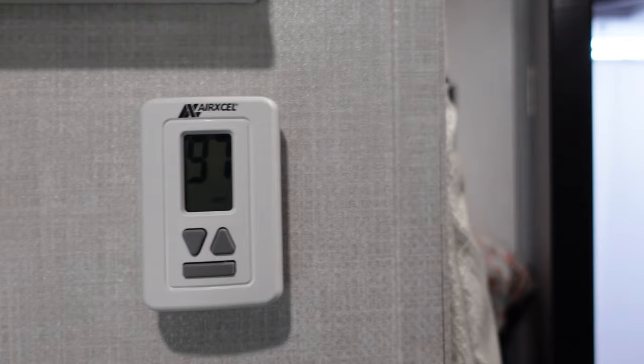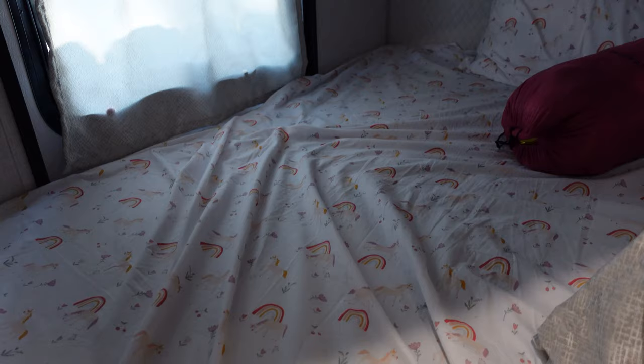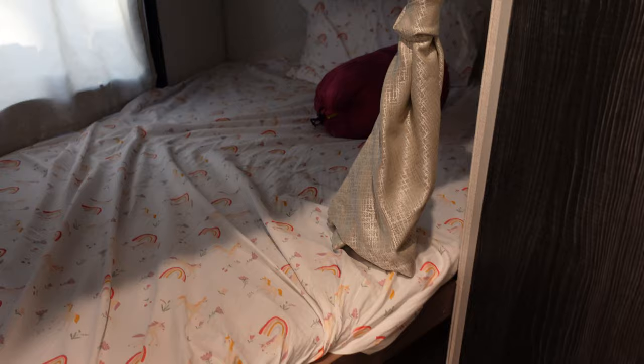Bunk beds for the kids — plenty of room up here, full size. They say it supports 500 pounds, though some say 300, so that is something to consider. There's a sliding window — this is also your emergency exit. This bed flips up and you can store things from the outside. It also has storage underneath, which is where our girls' duffel bags will go.